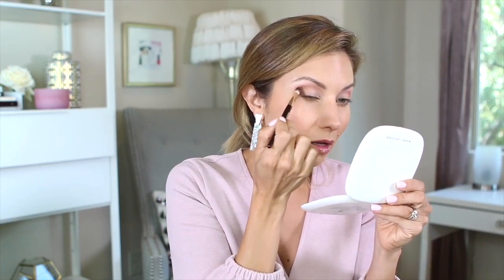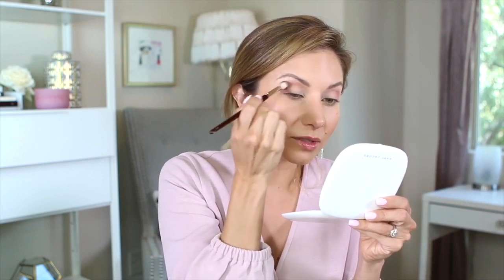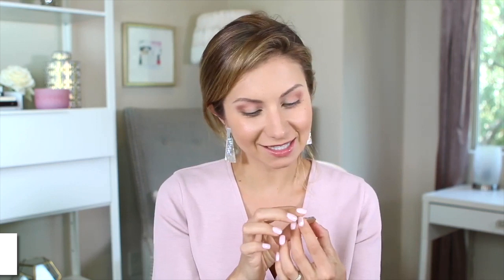I'm going back in with the 201 brush to sheer out the crease color — going back and forth to soften the blend. These two brushes work really well together. Now I'm building the lid color. The Sydney Grace shade 'Morning Star' is stunning — a yellow-golden pressed pigment, highly reflective, almost like a foiled eyeshadow. You can use your finger, but I want to show you the 203 brush, which pretty much mimics a finger.